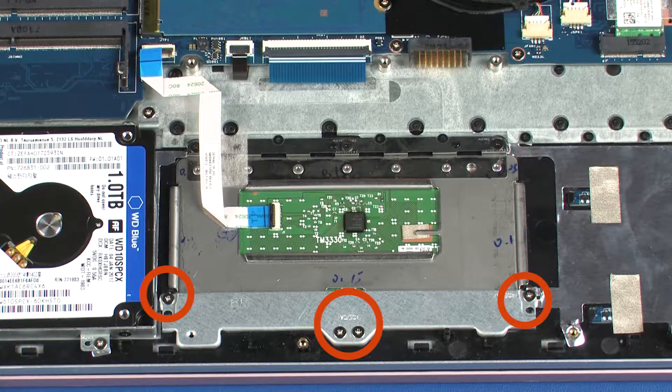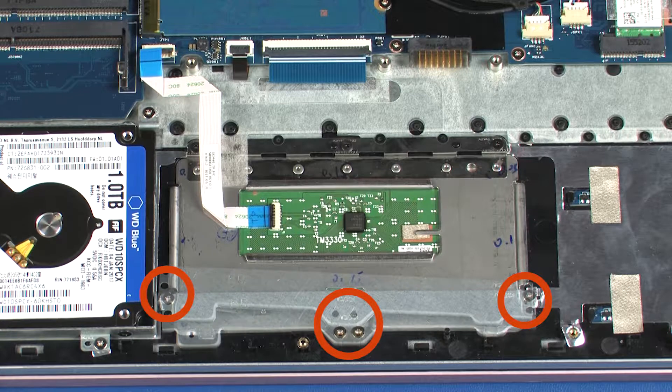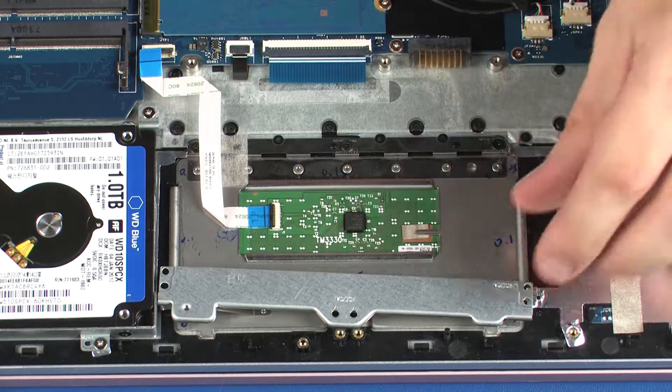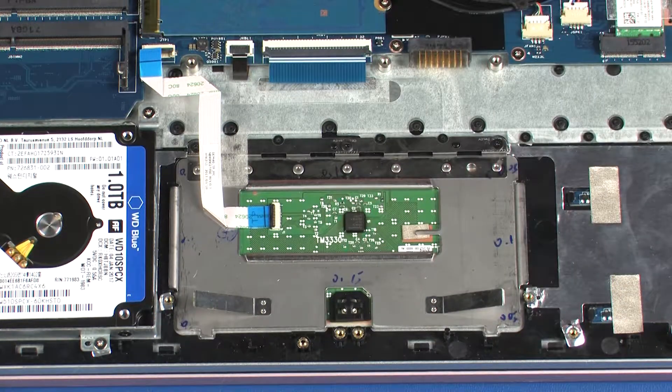Remove the four 3 mm P1 Phillips-head screws that secure the touchpad board bracket to the top cover. Lift the touchpad board bracket off of the alignment pins on the top cover and remove.